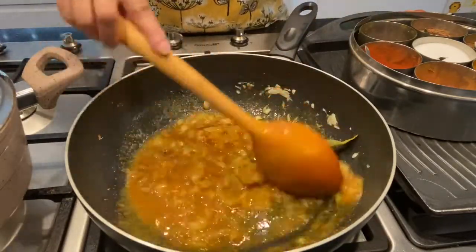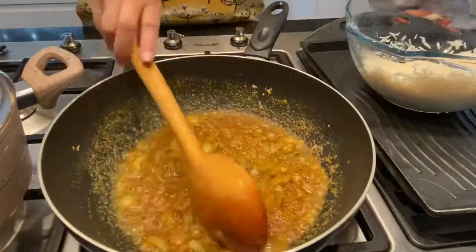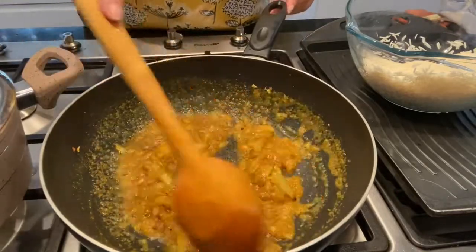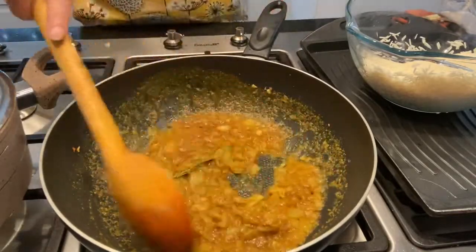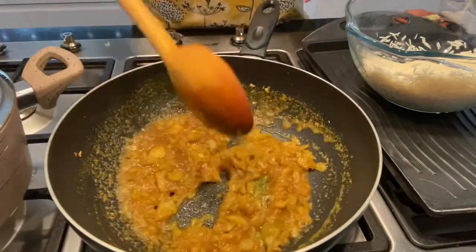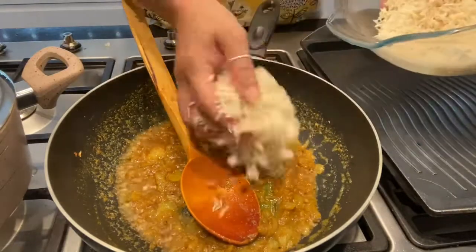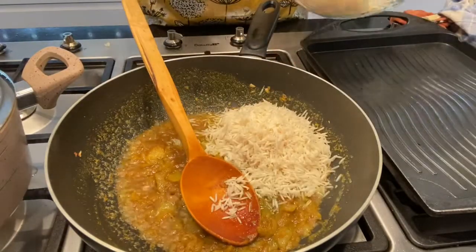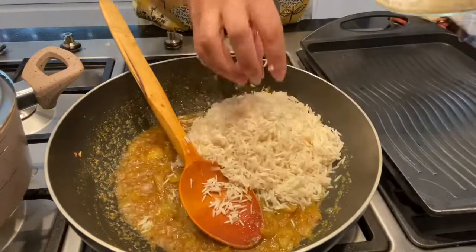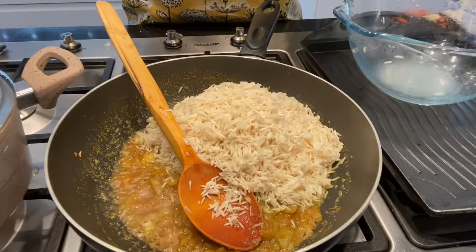I will have to cook this first. Cook this first for about 5 minutes. I'm going to put a little bit of salt on it. Add a little bit of salt and mix it in well.